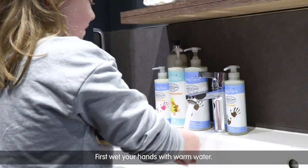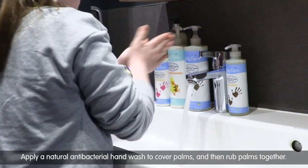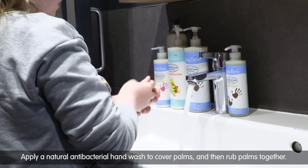First, wet your hands with warm water. Apply a natural antibacterial hand wash to cover palms and then rub palms together.